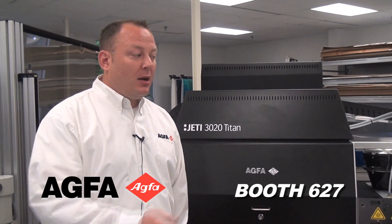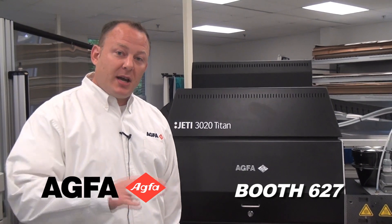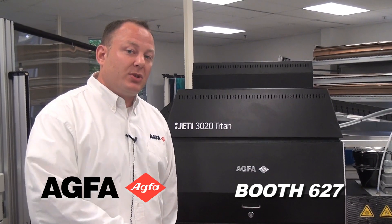In rigid mode, the Titan will give you the ability to print up to 80 boards an hour — 80 boards, 4x8, in an hour. With loading, production, and moving boards on and off the bed incorporated, you're getting 50 boards an hour. That's accounting for the actual time to load the boards onto the machine and do the printing.